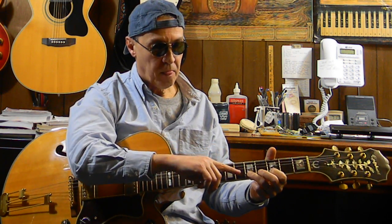Then move across to the second string and do exactly the same thing. We're picking the second string, fifth fret, pulling it off to the second string, third fret, and pulling it off to the second string, open. Here's both of them together.